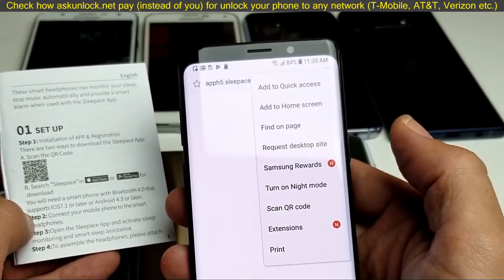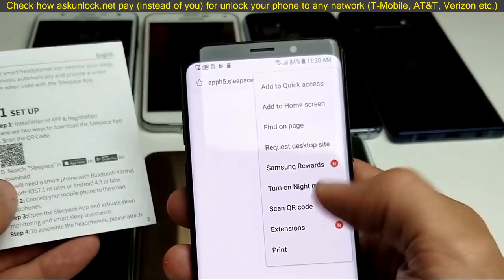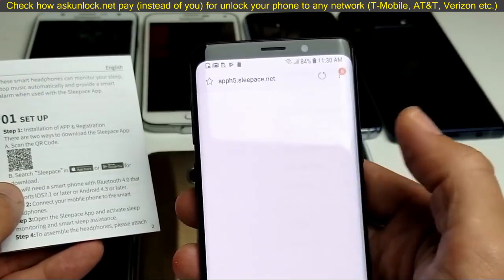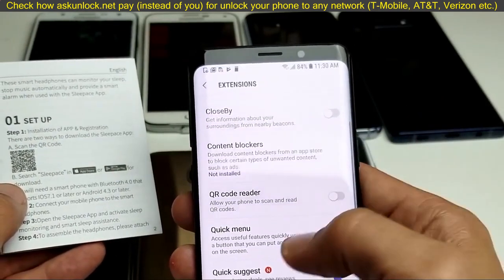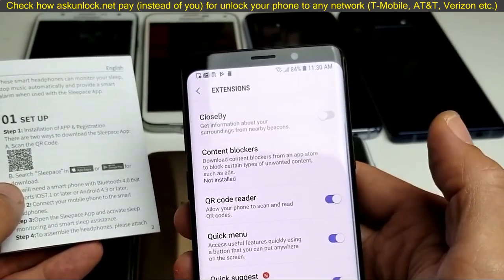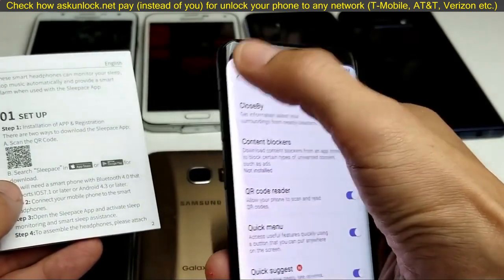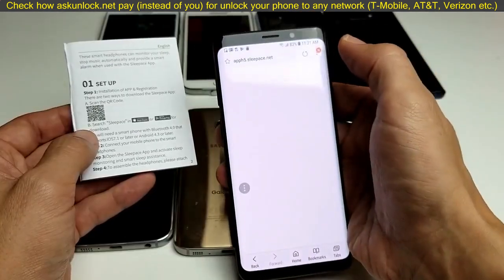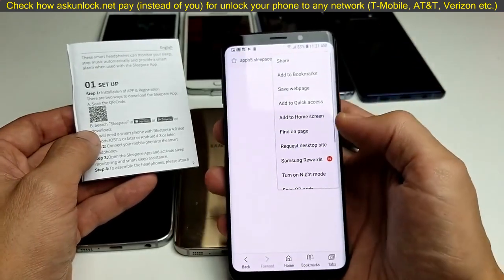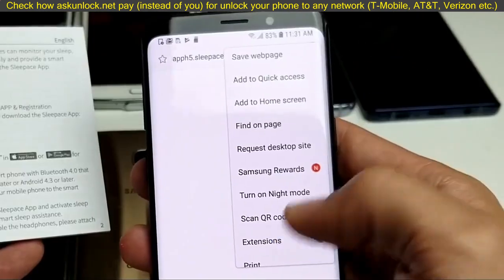Now, if this is your first time trying to scan a QR code, you're not going to have that option in there. What you need to do is tap on 'Extensions', and from here you need to toggle on 'QR code reader'. Go ahead and toggle that on. Now go back, click on those three dots again, and now you should see 'Scan QR code' right there.